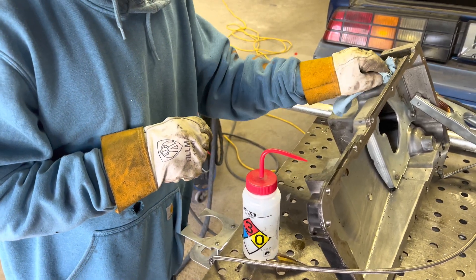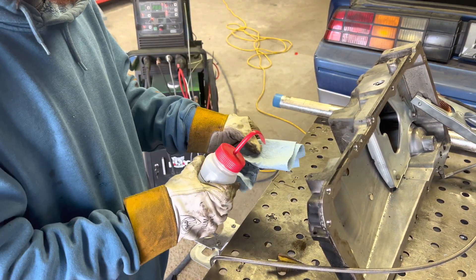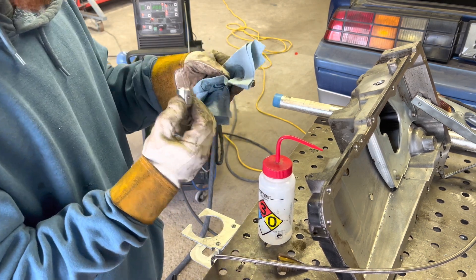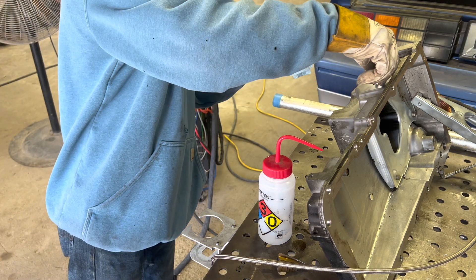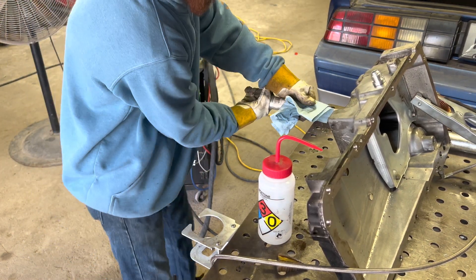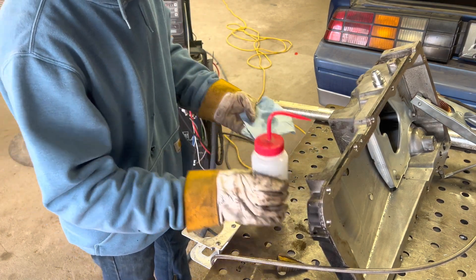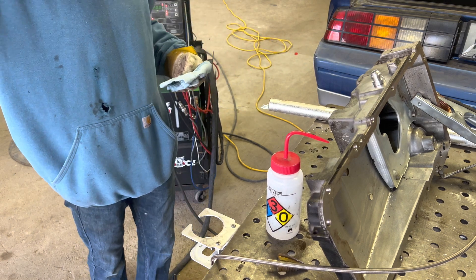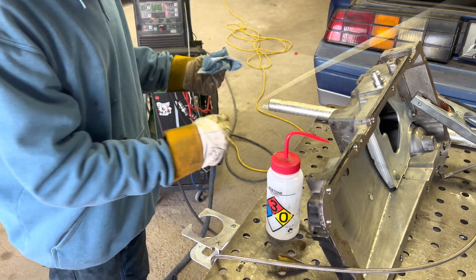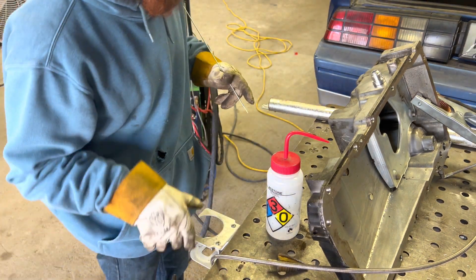Acetone — clean up the area. As you can tell, it does do something. Prep is key, remember that, don't ever sleep on it.